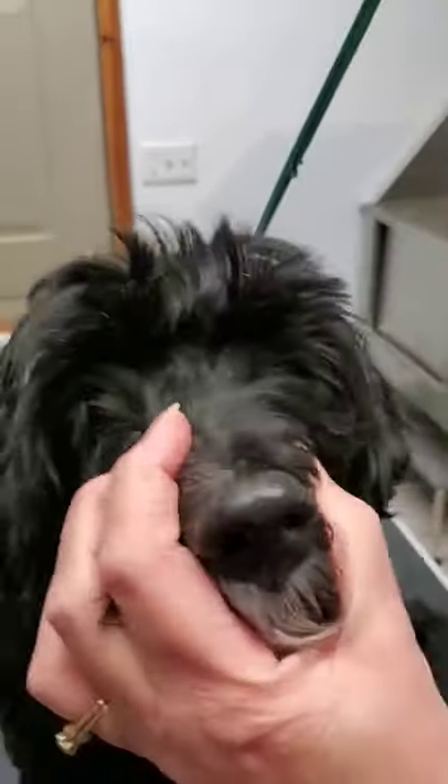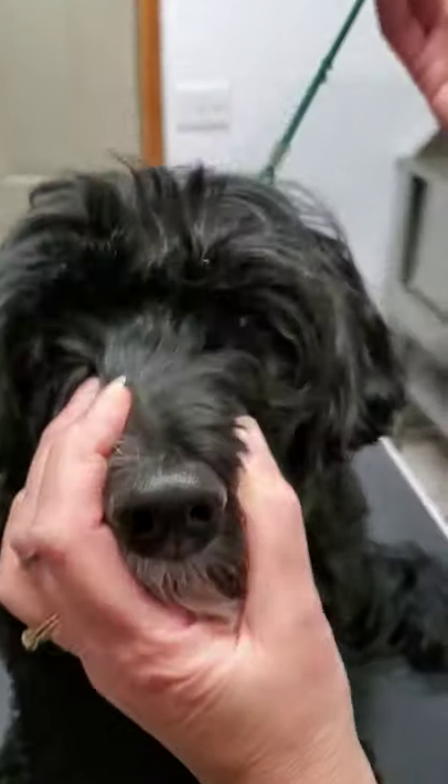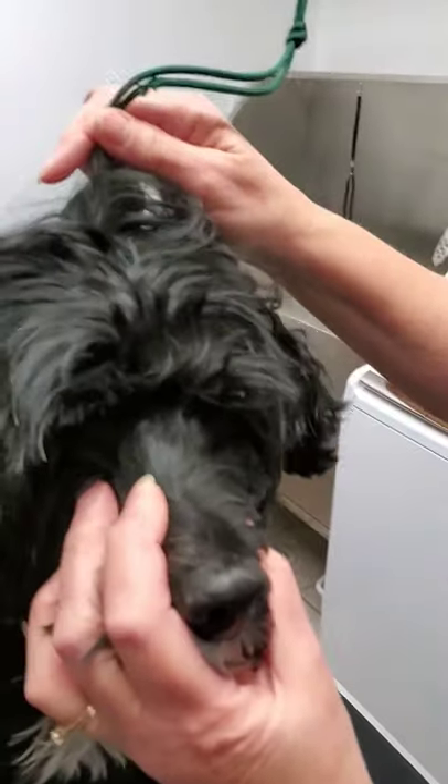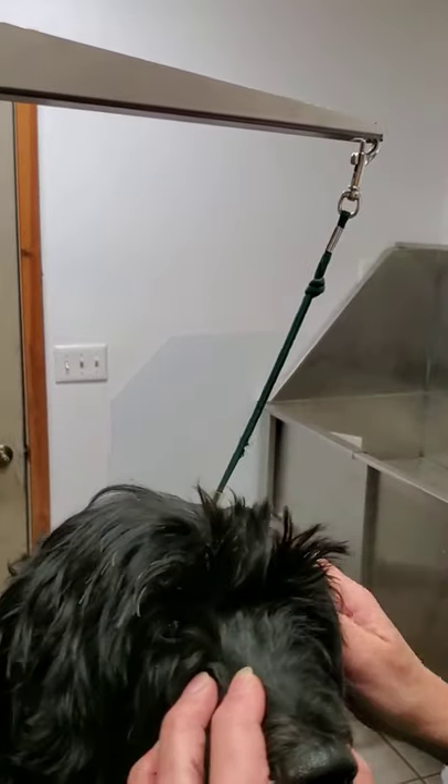Good muzzle control is important, and a grooming art table is a must. If you don't have one, you can kind of make one, because if you have control of the dog's head, you have control of the dog. It goes up underneath the neck and underneath the ears — it could be tighter if necessary, but Macy's a good girl.